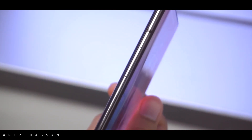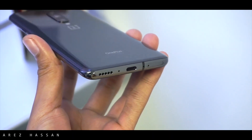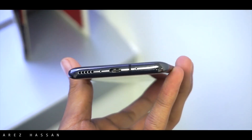On the side rails you get to see the power key, the mute switch, and the dedicated SIM card slot. On the bottom of the phone you get to see a USB Type-C with the speaker grill, and on the back of the phone you get to see a really beautiful looking 3D sort of glass.